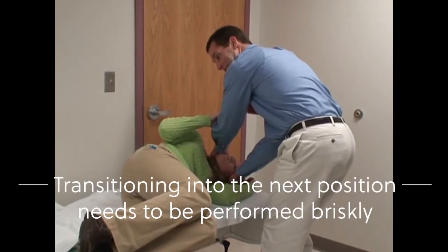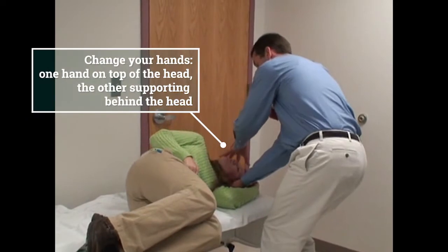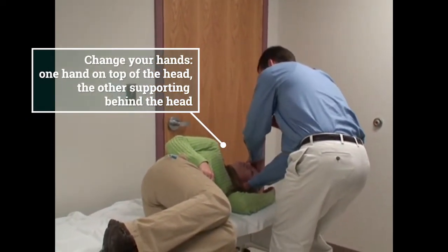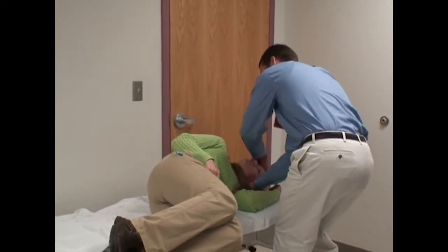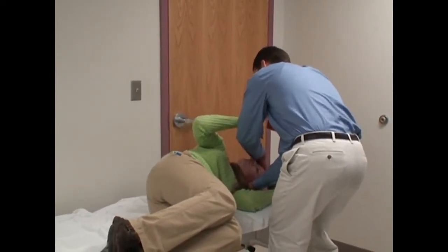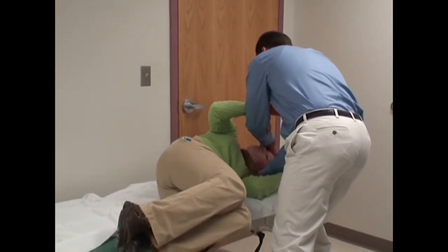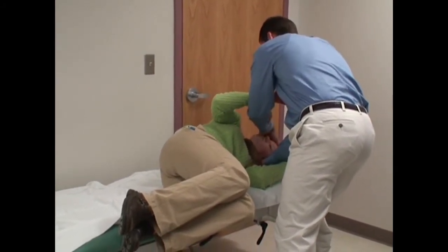This maneuver does need to be performed briskly — this next step does. You change your hands: put one hand on top of the head and one hand under her head, so one hand is on her forehead and one hand is under her skull. Hold on to my top forearm, get a real good grip and even hold my bottom forearm too. We're going to quickly move her head over to her right shoulder, and this part of her head will be on the bed on the other side.